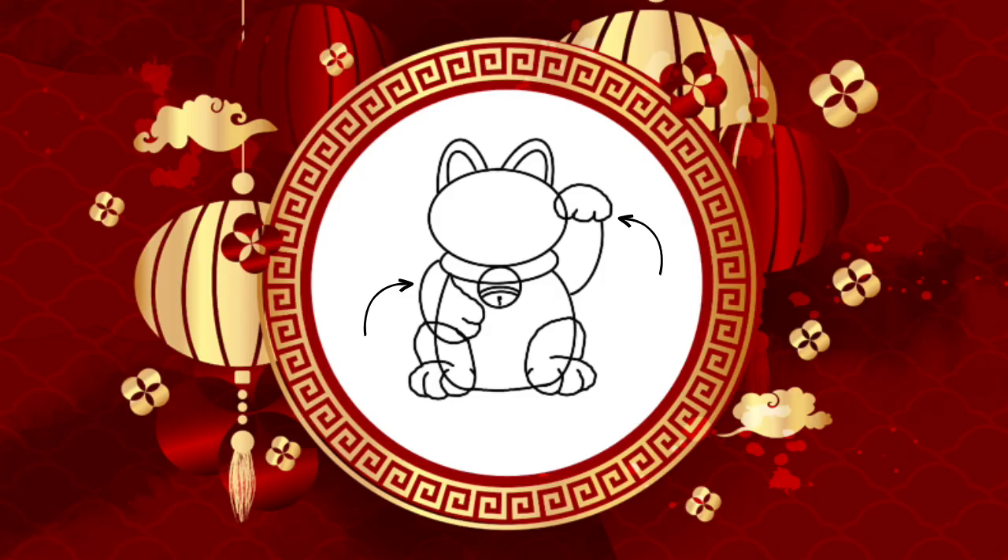I promise we're almost done. Now, draw the cat's paws. Here's a closer look.